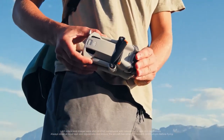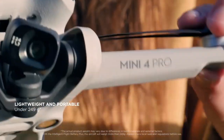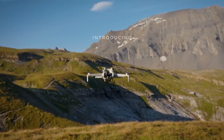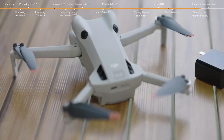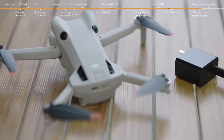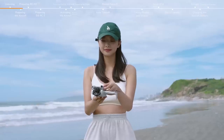The DJI Mini 4 drone is a small, lightweight camera drone with impressive features and performance for professional and enthusiast users. It is the latest model in the mini series. The Mini 4 drone weighs less than 250 grams, which means it does not require registration in most regions and can fold up for easy storage and transportation.